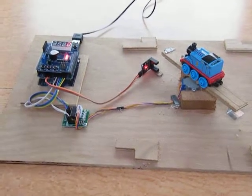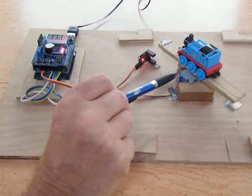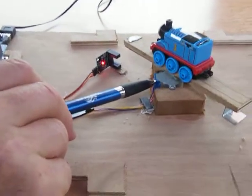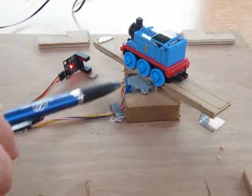Hello, this is a proof of concept prototype for a stepper motor controlled turntable for model railway. Here we have the stepper motor, which is a precision piece of equipment in itself, and the turntable bridge.